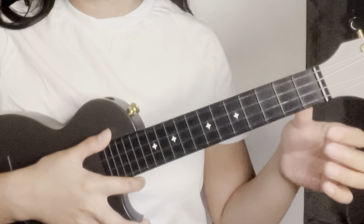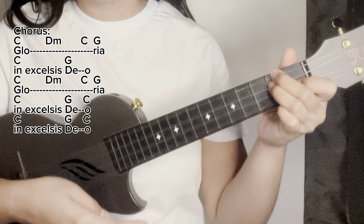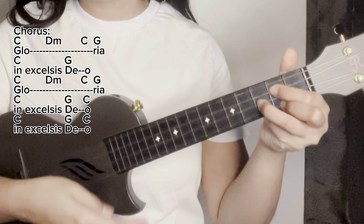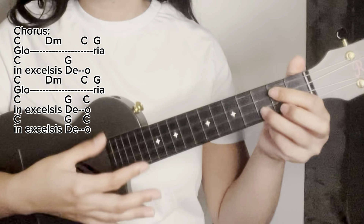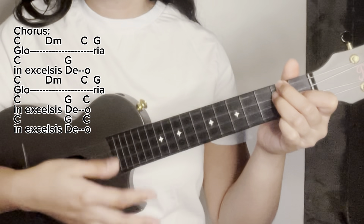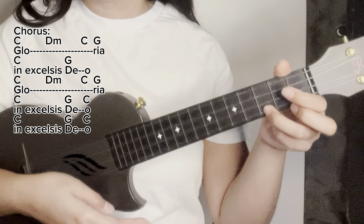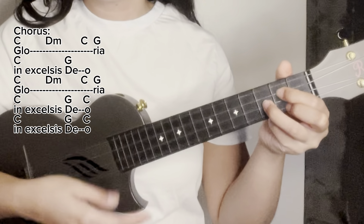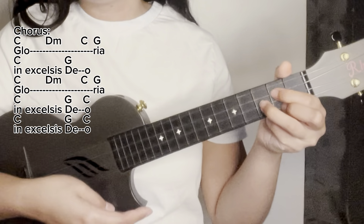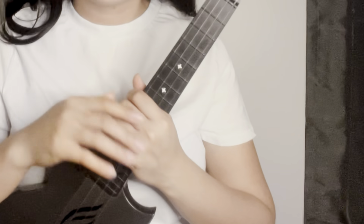Let's sing the chorus with the outro. Ready? Three, two, one — sing. Keep on practicing! Bye bye!